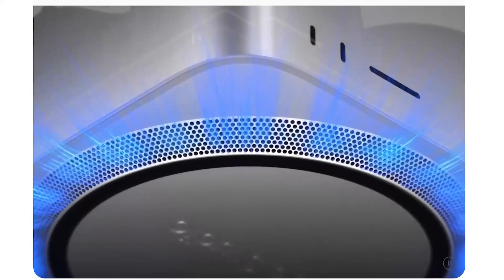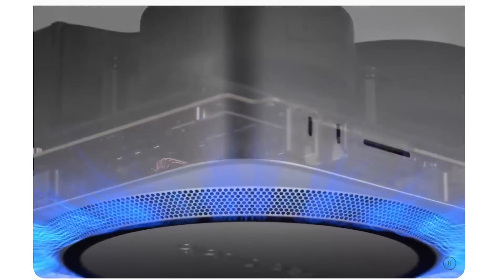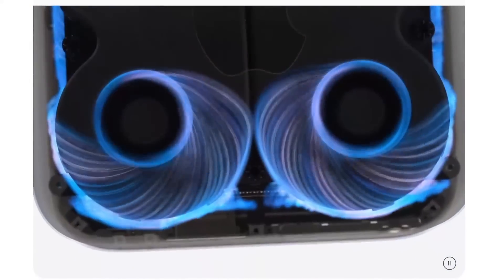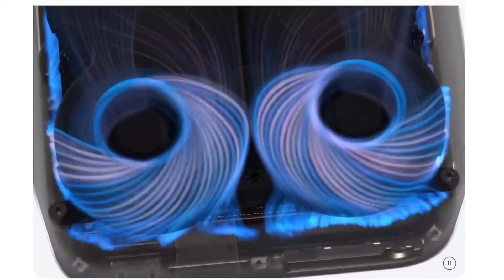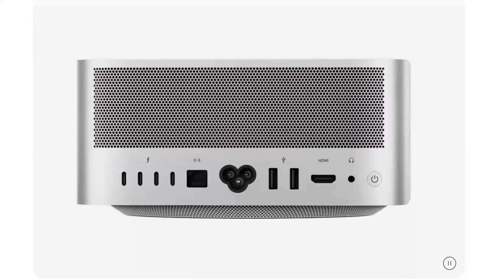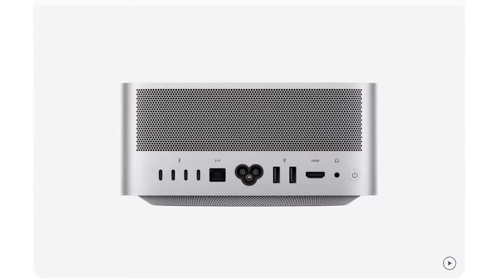It's also worth mentioning the thermals. The Mac Studio with the M1 Ultra has serious cooling going on, and Apple is showing how the design allows air to circulate for cooling. So don't think this is the same as what you get inside a smartphone or tablet — this is a serious piece of silicon that does require active cooling. You're not going to see it in the next iPhone or an iPad; you'll see it in desktop form factors that allow active cooling.